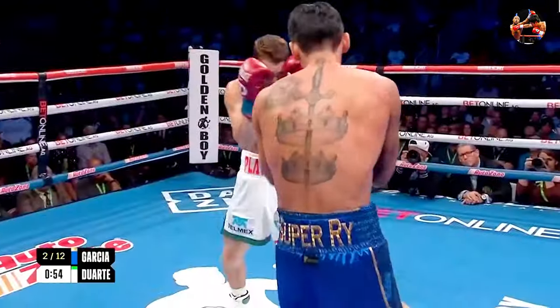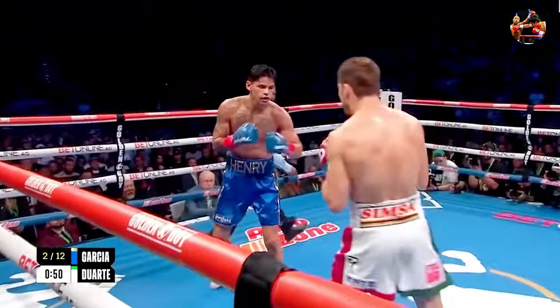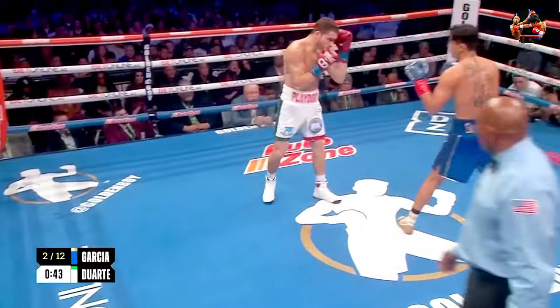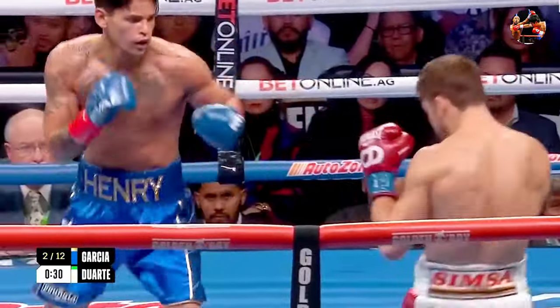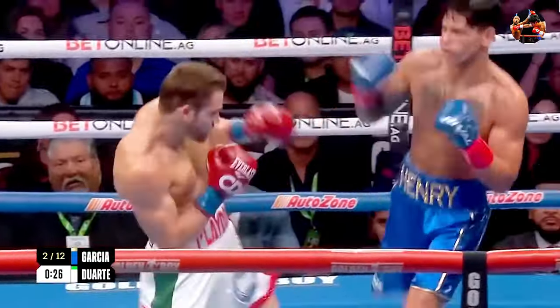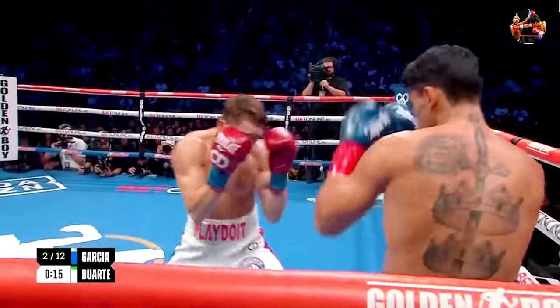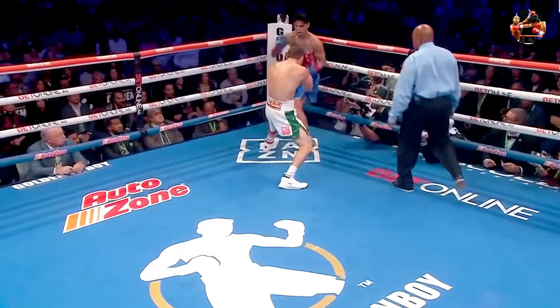What a team. Duarte went away from throwing that straight right. Ryan wants to go to Duarte's body. And if that happens again, the footwork and steps that Duarte is using is awesome.